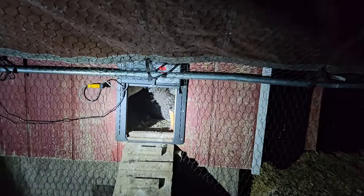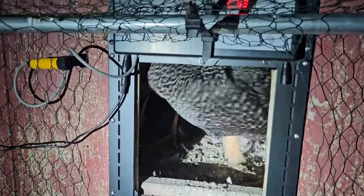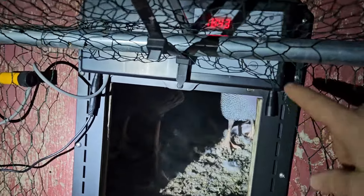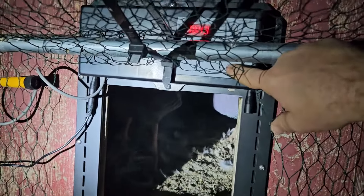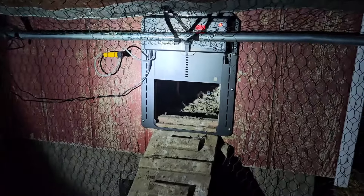We had to come back out here and put the rest of the chickens in. They are just now going in and we're going to close this down for the night, then we'll be back out here at 7 a.m. to get this thing opened up.